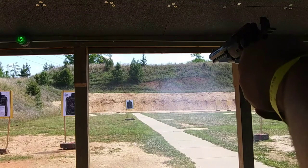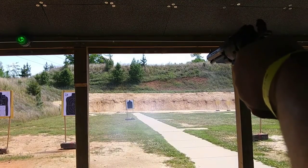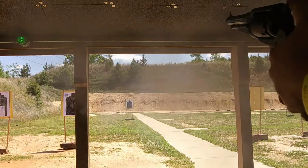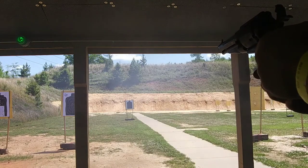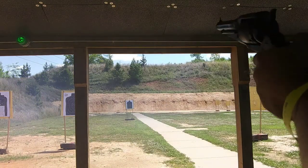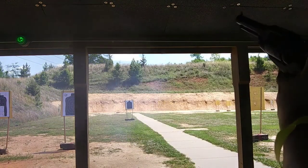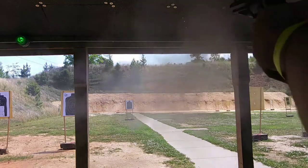I went ahead and moved the target up to the 25-yard line, aiming dead center to see where everything was going. The groupings were on the lower right. Using Kentucky windage, I just aimed for the left shoulder and the grouping started looking halfway decent, kind of around the center. Unfortunately I didn't wipe my hands after greasing, so the hammer slipped off my thumb a bunch during this round. This is probably the worst six shots of the 50 or 60 rounds I put downrange, and I'm sorry y'all had to see it, but at least the grouping was getting better.